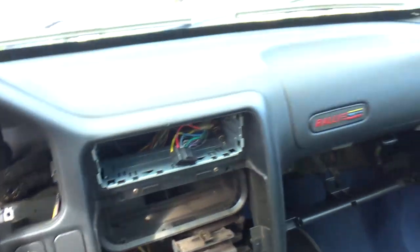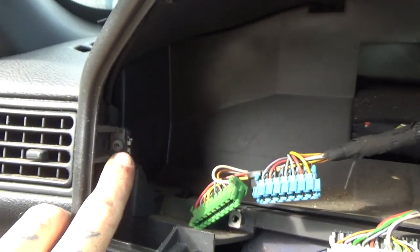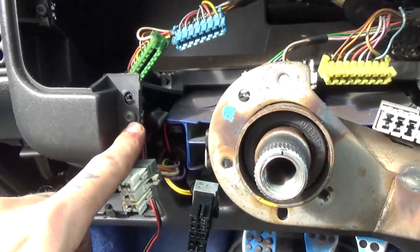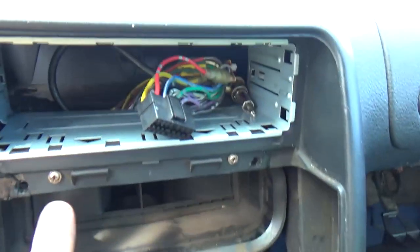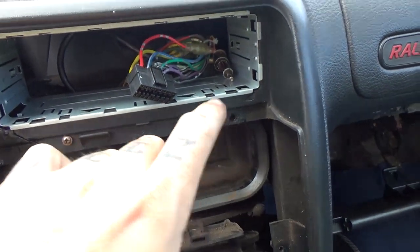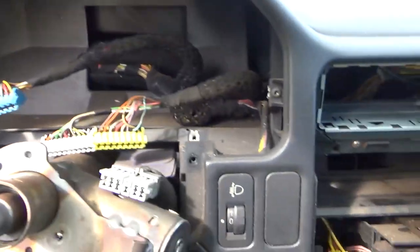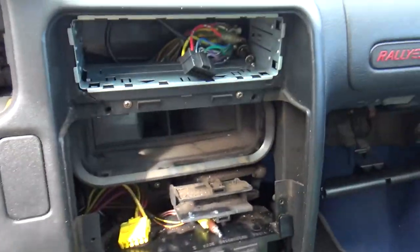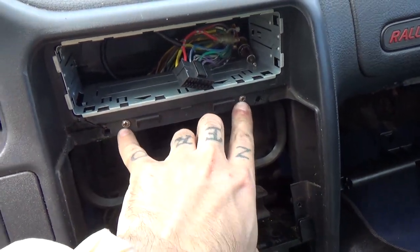Now to remove this panel, we got one screw here, one on this side, another one here, and I think there's another one underneath. I also have these two here — I had those because this was broken. I'll remove all those and pull it out. Regular 106 cars probably won't have these two extra ones.